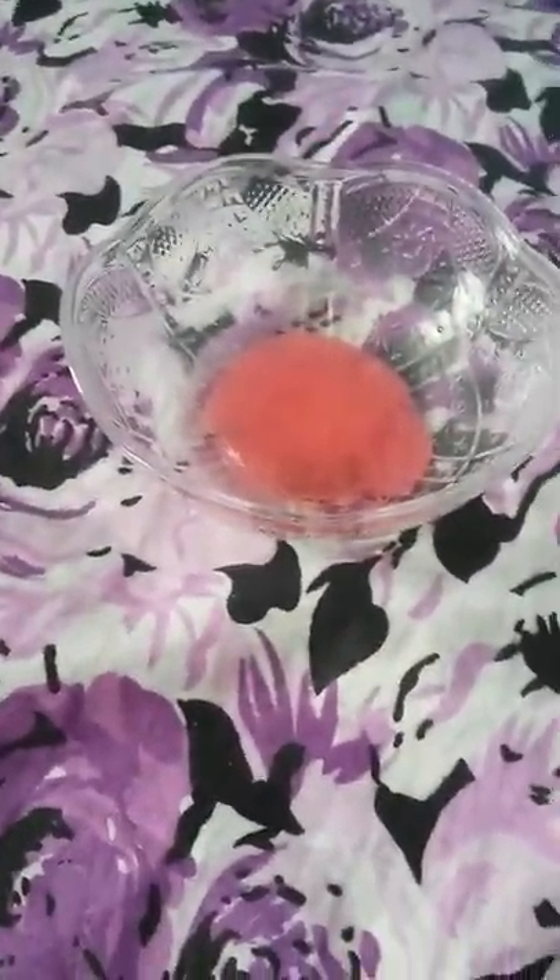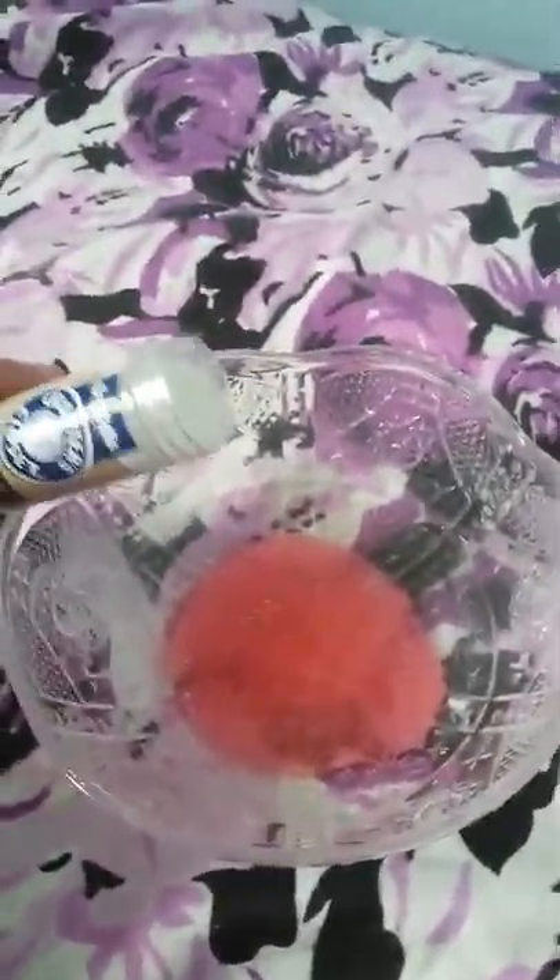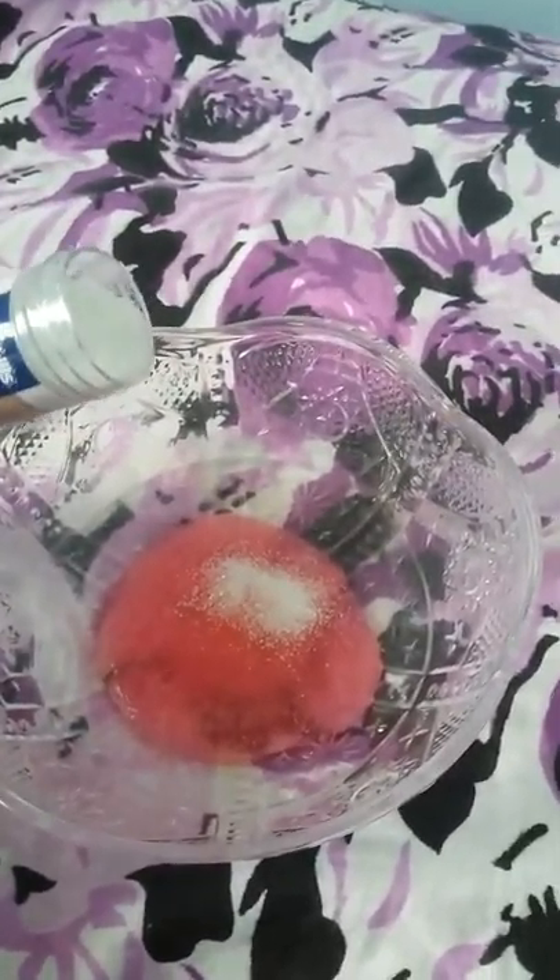So now the fun part — the glitter. I'll open this up. Oh my god, that is so pretty.